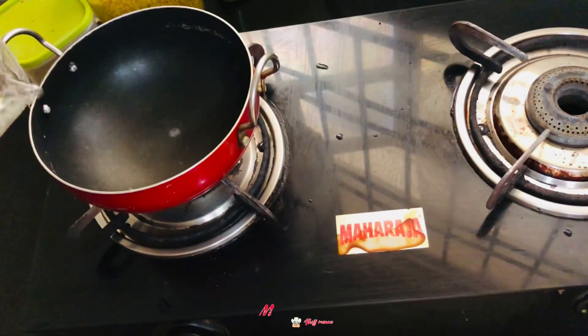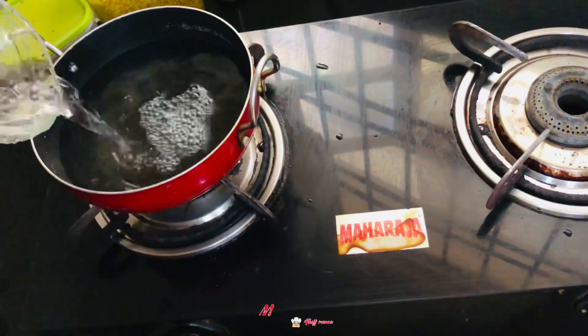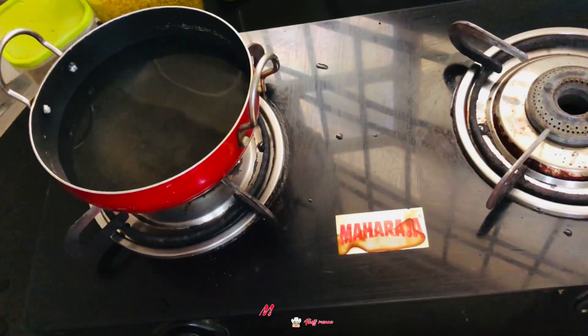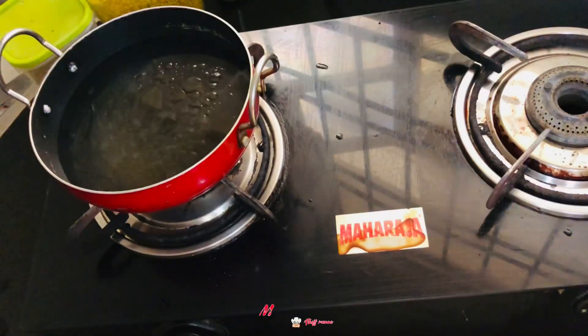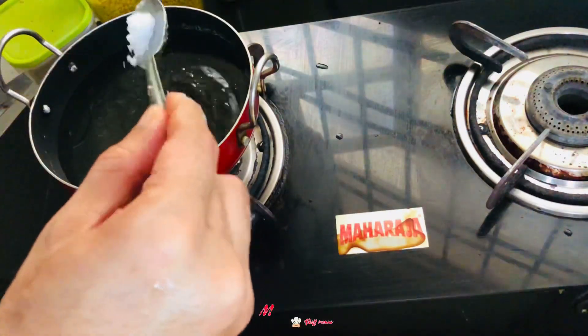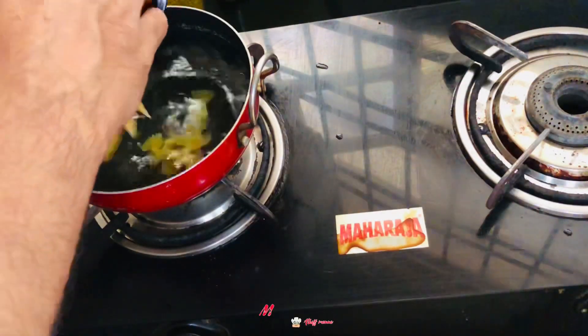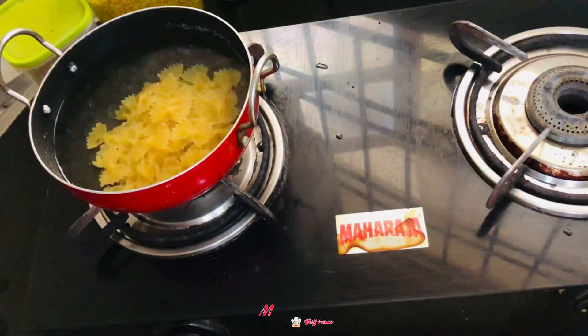So let's get started. I'll add water in this — we're gonna cook pasta in this. I'm gonna add a little bit of oil and a little bit of salt, and we'll add pasta in this, and we're gonna start with the other cooking.